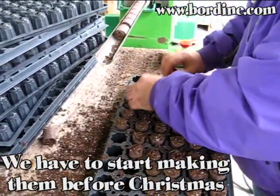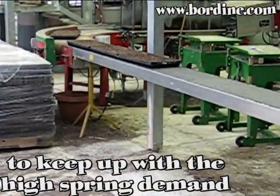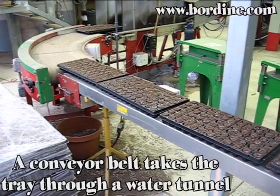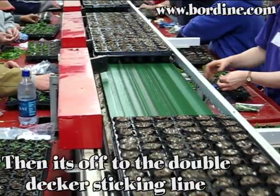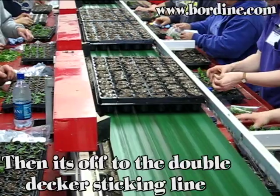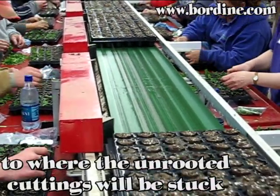We have to start making them before Christmas to keep up with the high spring demand. A conveyor belt takes the tray through a water tunnel, then it is off to the double-decker sticking line. The top level automatically advances the trays to where the unrooted cuttings will be stuck.